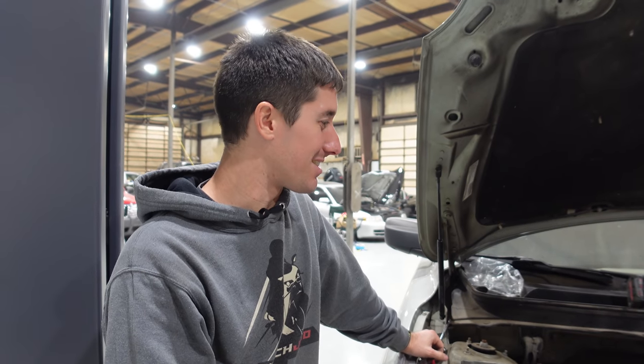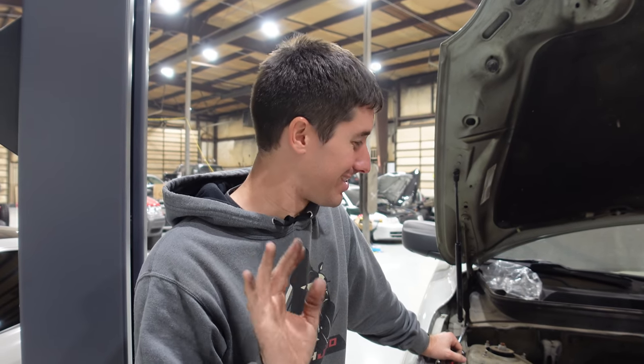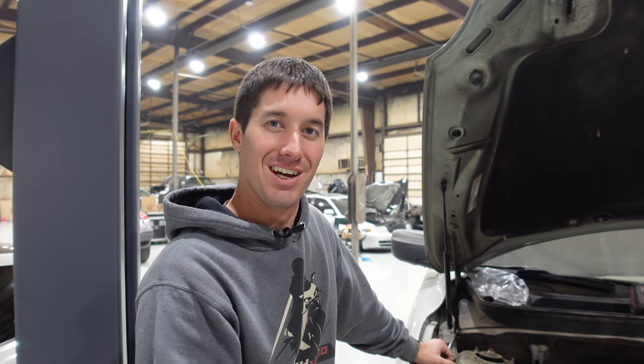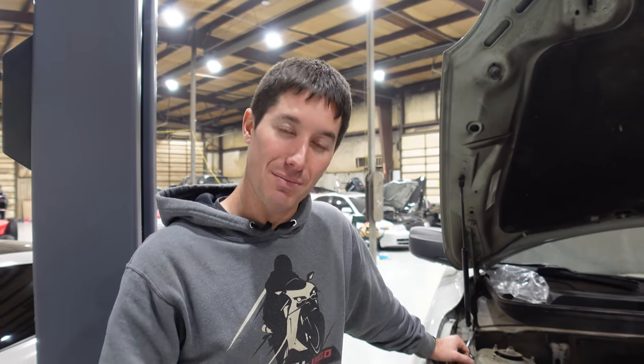That is it for today, guys. The free Volvo is almost there — maybe one more day of work and I'll have it all wrapped up. Thank you guys so much for watching. Don't forget to head over to shopwatchjrgo.com where you can get cool shirts. Please like, share, subscribe, and I will talk to you next time.